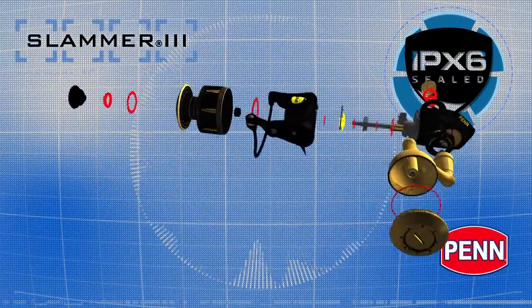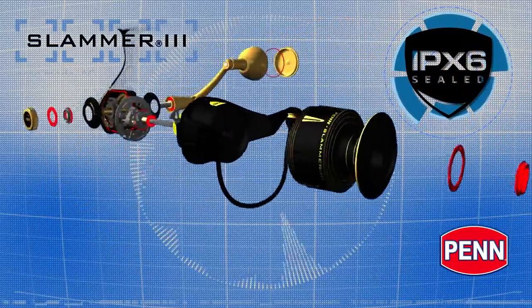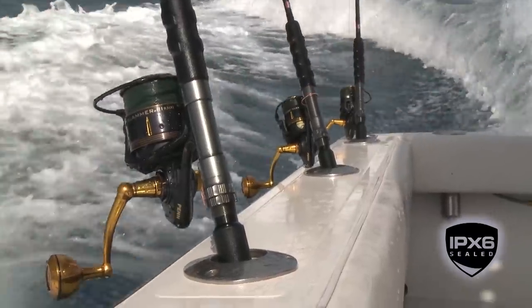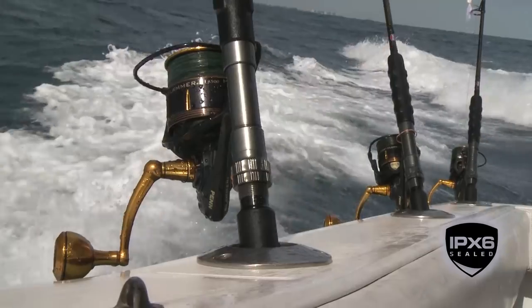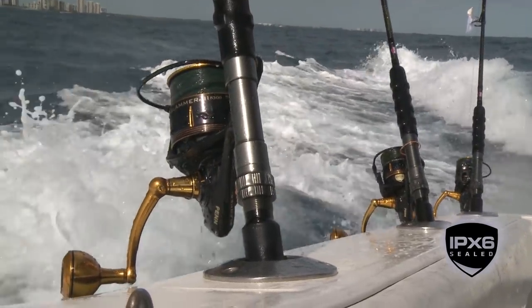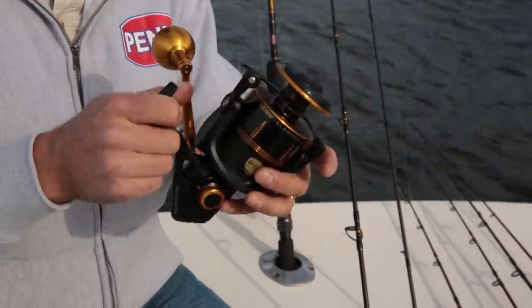With seals on the drag system, around the main shaft and pinion gear, and the body, the Slammer 3 is sealed to our highest standard yet. That's important when the reels are in the gunnel and they're getting a lot of spray when you're coming in from a long day offshore, when you're surf fishing and you're taking a wash over, or even a quick dunk in the water. These reels are not meant to be fished underwater or submerged for hours, but they do have seals in place to protect the key internals.